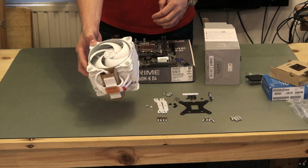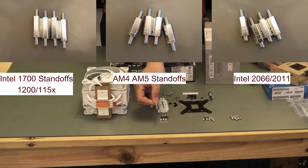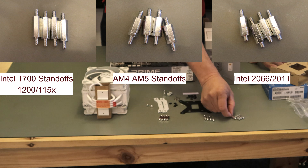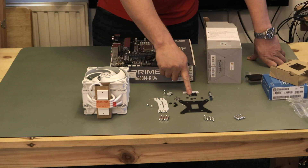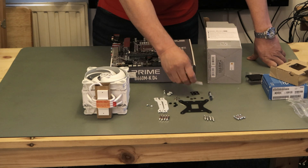It's nice and light, not particularly heavy. So we've got the fittings - there are three versions of these little clips and standoffs. The solid one is for socket 1700 and 1200. There's one with one line going around it - that's for AMD systems, AM4 and AM5. And you've got one with two lines on it which is for Intel 2066, something a bit old now, you probably won't be using that but just in case.